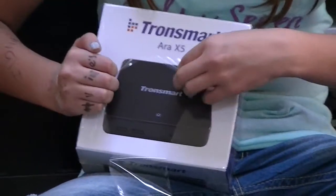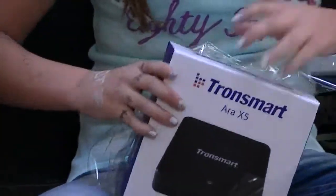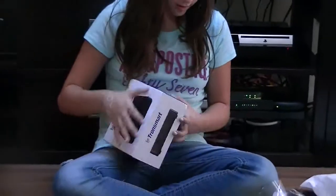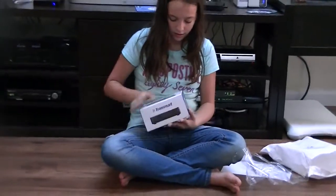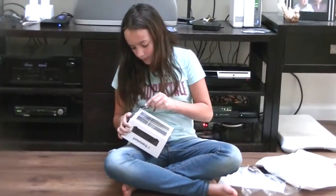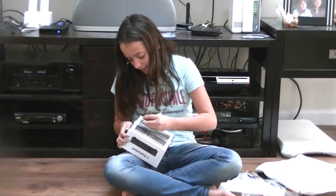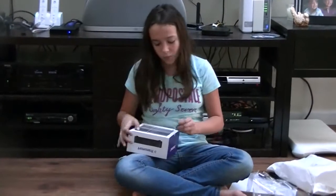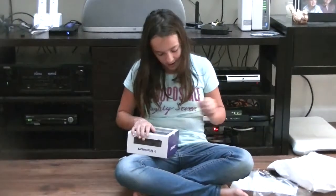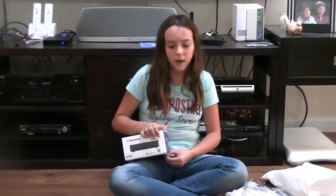Now I'm going to be opening it and showing you guys my Transmart Orion X5 straight out of the package. This is the back of the box. This is kind of a hard one to get open — there's tape on it. This is really exciting for me because I've been waiting for this to come in the mail for a while.